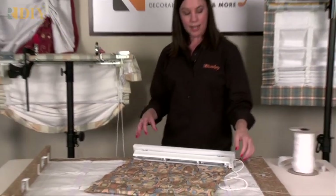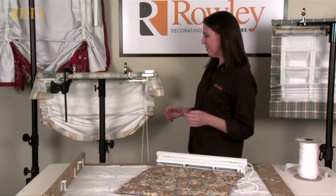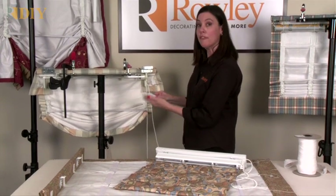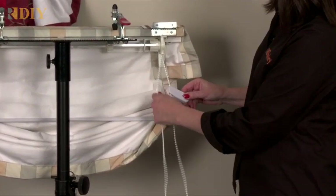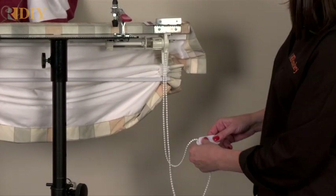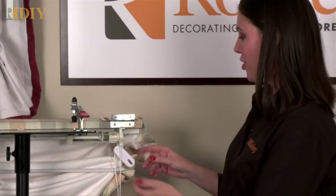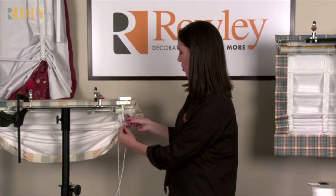When you're creating shades with any kind of bead chain or cord loop, before they leave the workroom you want to make the shade inoperable. To do that, install one of our drive tension devices — we do have a video showing how this product works. Put it on the bead chain, raise your shade all the way up to the highest position, and then slide the tension device all the way up until it hits the clutch. That makes the shade inoperable until it's installed properly on the wall. Also be sure to add a warning tag for bead chain loop or cord loop.